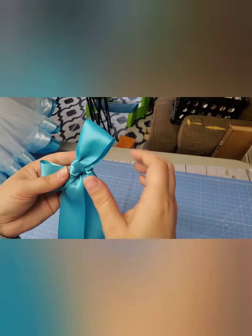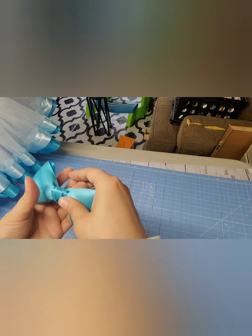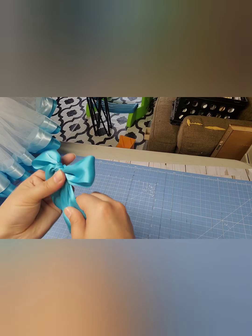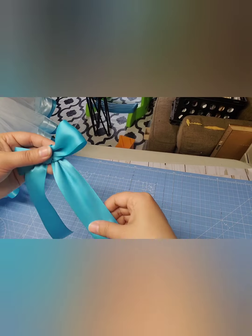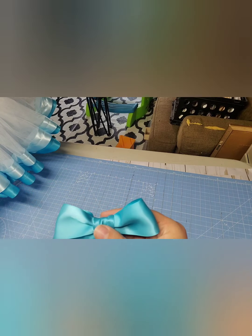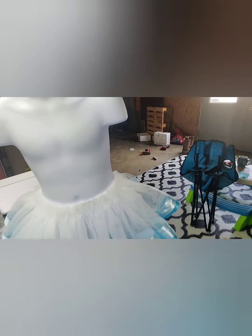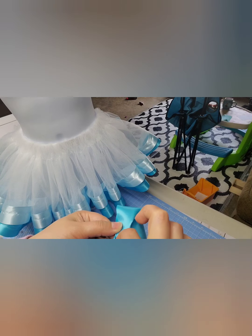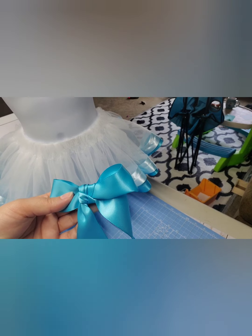You're going to pull it tight and then you can turn it over and make adjustments. Then again you just cut your tail to the length that you want. Then you hot glue it onto your tutu — I've got a tutu over here — hot glue it onto your tutu like this. If you're going to use it for a hair bow, I would turn it over and place some hot glue underneath here on both sides so it doesn't just pull right out if the bow gets pulled on.